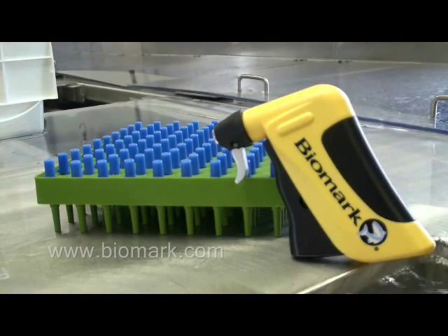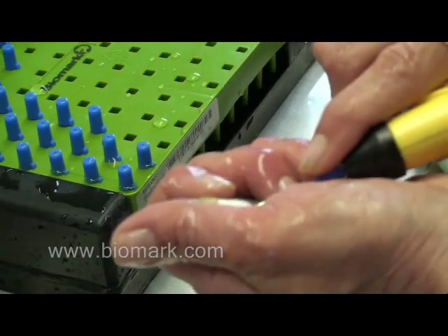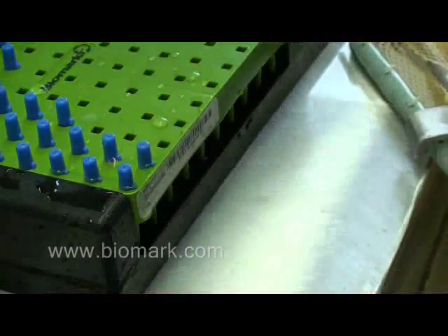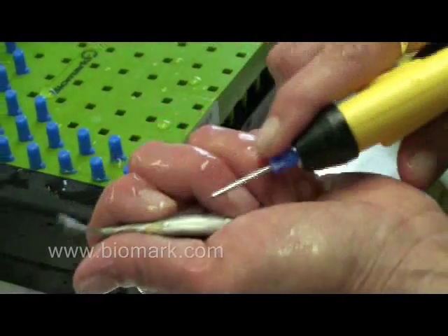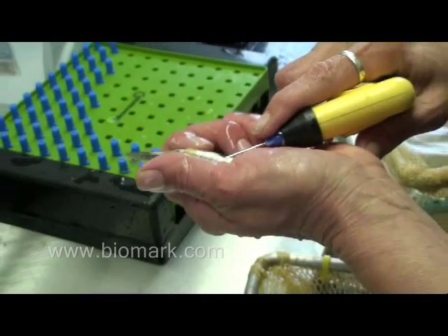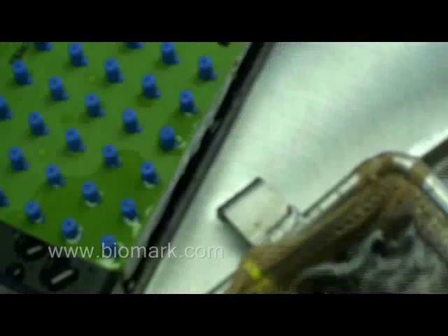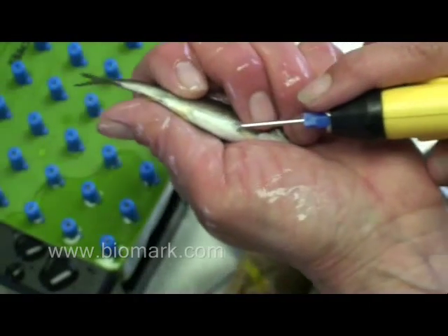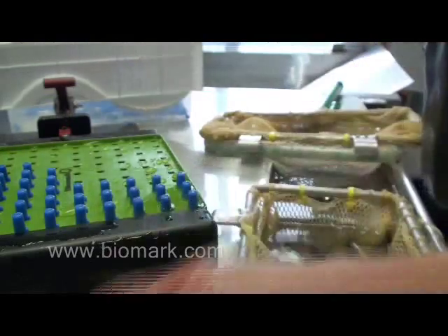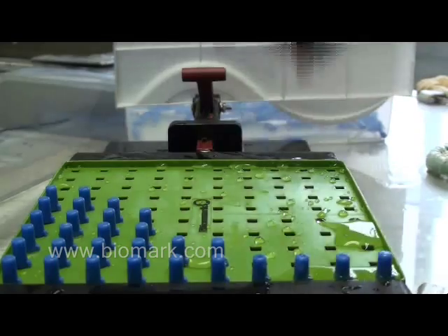My name is Hayden Bliss and I'm part of the sales team here at Biomark. It is my pleasure to introduce our Senior Fisheries Biologist, Scott McCutcheon. Scott is going to talk about our preloaded needle tray system and then move into a short tagging tutorial. We hope this video gives you some helpful hints for your next tagging project. Should you have any questions about our Biomark products or tagging technique, please feel free to call us at 208-275-0011.